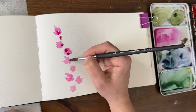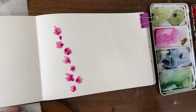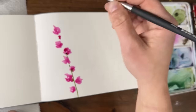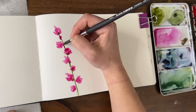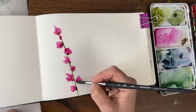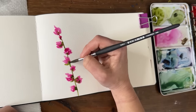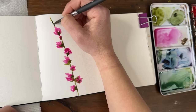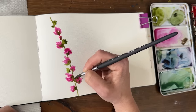While it's still wet, I'm going to pick up some darker magenta and drop that into some of the flowers. Then I'm going to take my sap green and add the stem in the middle, letting it touch the flowers on the edges as I go up. The ones a little further away get a little bit of green hugging them at the bottom where they'd bloom out. I'll add a little more green at the top and maybe one or two little green buds that haven't bloomed yet.